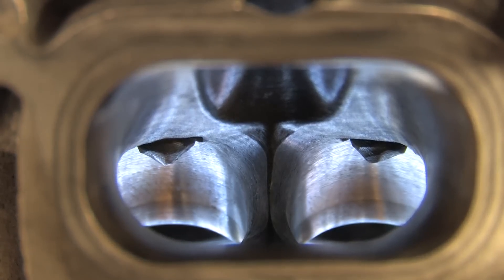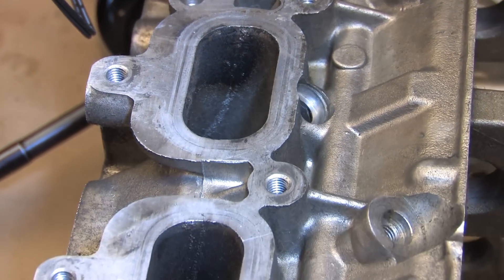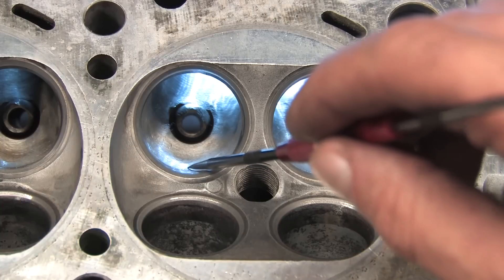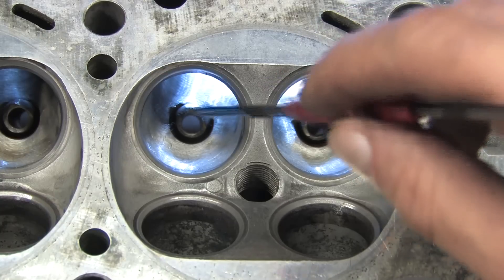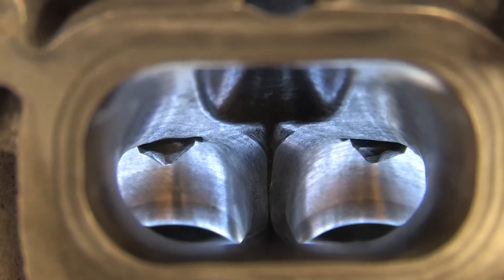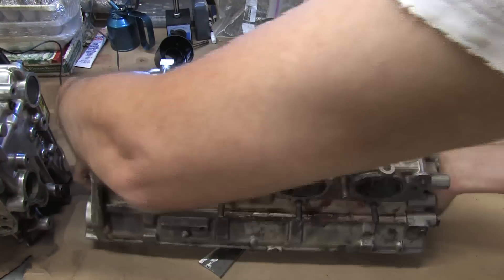Porting isn't about making the ports bigger — it's about making them flow better. All you want to do is gasket match the ports so that there's no step where they meet up. You want to remove the casting lines where the mold came together and clean up the bowls behind the valves. If you lower the floor, you're actually hurting performance. If you must enlarge anything, you want to raise the roof because the transition to the valves will always be on the ceiling. There are bigger benefits from enlarging the bowls and smoothing the transitions behind the valve seats than in any kind of work you do to the runners. Don't bore the whole runner larger — there's absolutely no benefit in that. It negatively affects port velocity, which is crucial to atomizing your fuel.